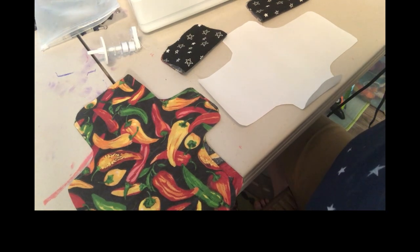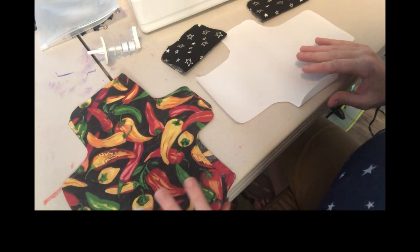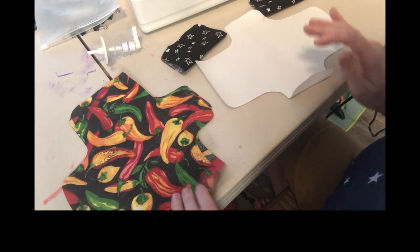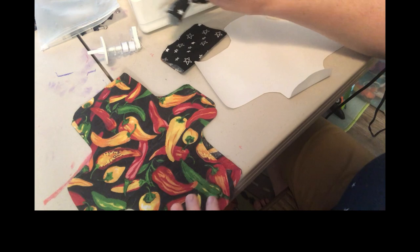Welcome to this video about machine sewing for the shields. Since you're making three shields, you should have three of the waterproof layer, six of the top and bottom layer, and six pockets.